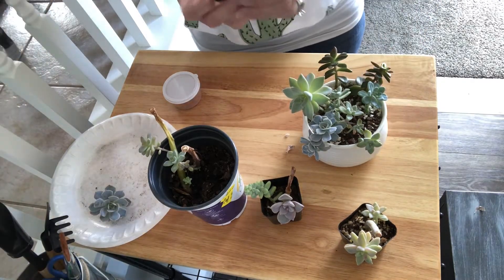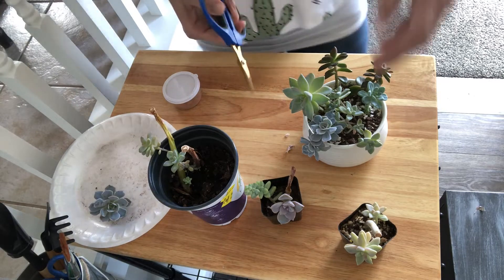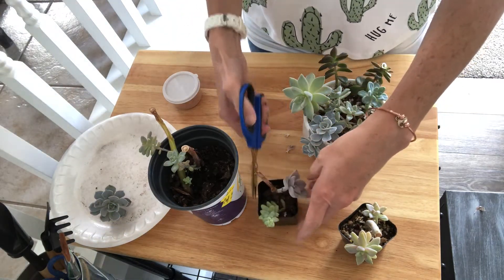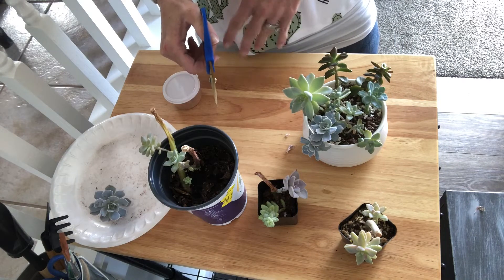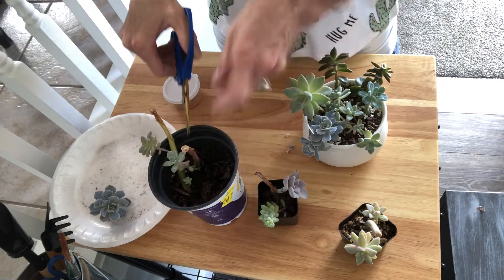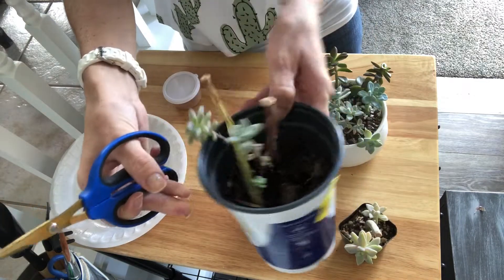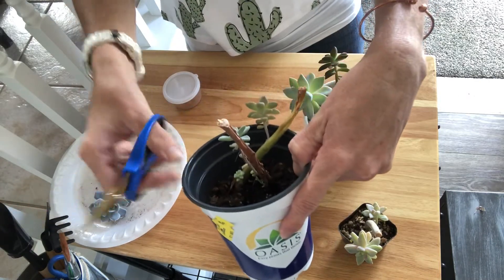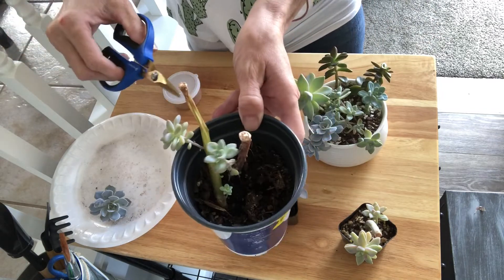So I have my scissors and all I'm going to do is just trim everything down. It all just looks ugly now — like all these are ugly and I just want them to be pretty again. Look at the stem of this thing, it's done, it needs to go in the garbage, and so does this one.